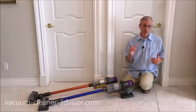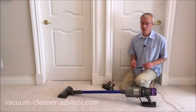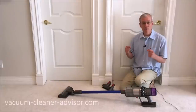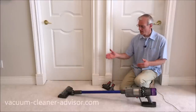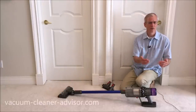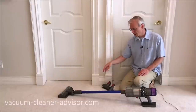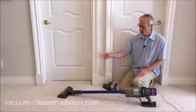All V11s have the auto power mode feature; none of the V10s do. The V11 has three sensors: one in the high torque cleaner head, one in the motor, and one in the battery. The sensor in the high torque cleaner head constantly measures brush roll resistance — when resistance increases it compensates by increasing motor speed, and when resistance drops it drops motor speed. So typically on carpet you'll have a higher motor speed and on bare floors a lower motor speed. That sensor only exists in the high torque cleaner head — not the soft roller, not any non-motorized or motorized tool.